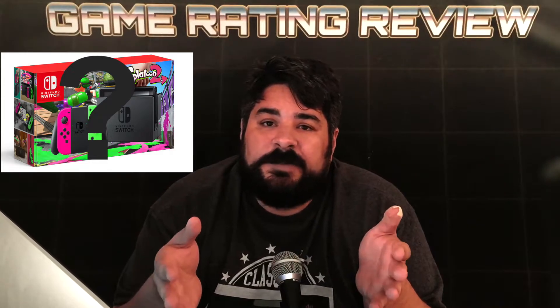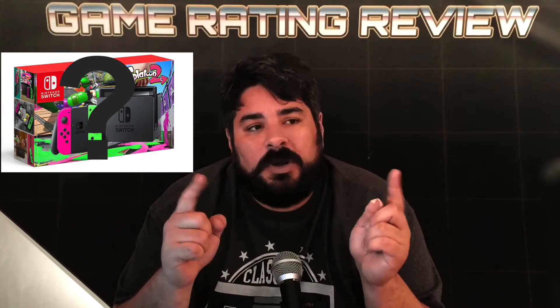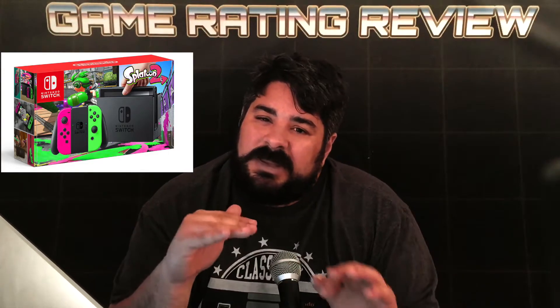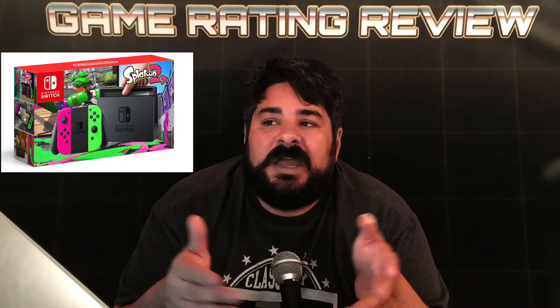Nintendo said it's for people who already own a Nintendo Switch and I guess want to put it in a box. So maybe they made too many boxes for the Splatoon bundle and they're like, hey, let's just sell them all for $5 a pop.